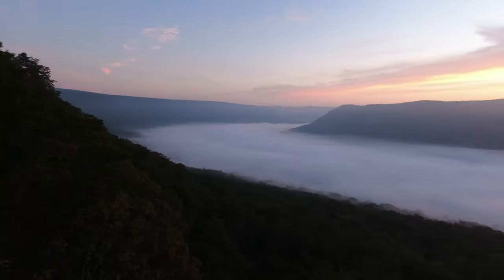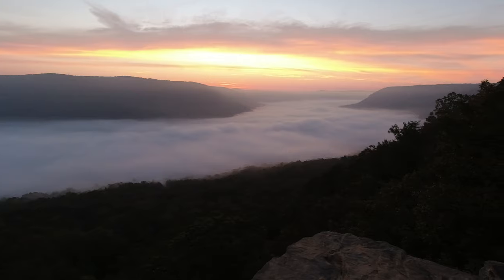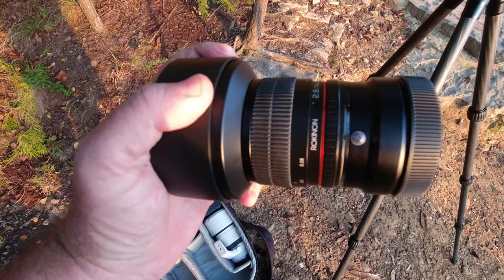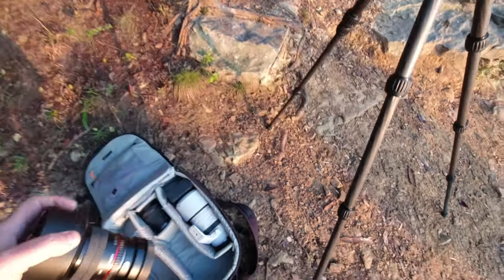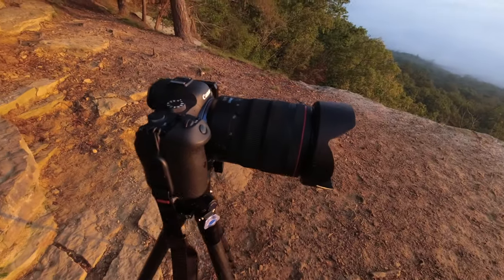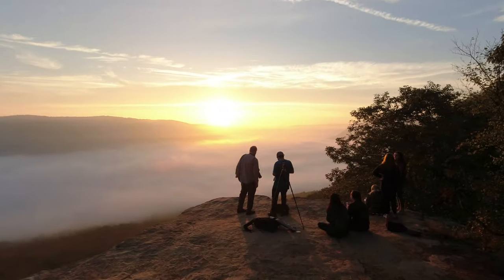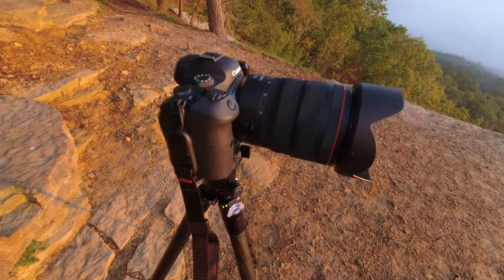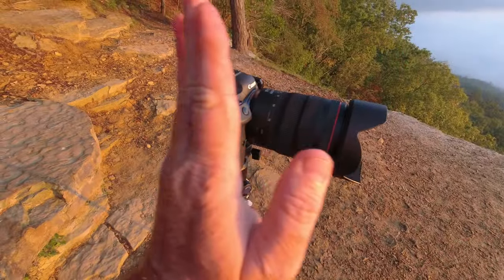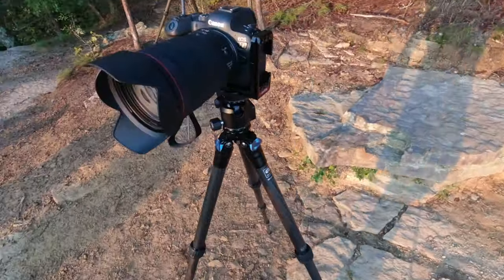I don't know how I get so lucky, but every time I come here there's a cloud inversion. I started out using my Rokinon 14mm, but before the sun came up I changed my mind and decided to put on the 24-70mm f2.8, because taking in the entire vista was not quite possible with the 14mm lens. Where the sun was rising, there was a bend in the river just below it, so I thought a slightly more telephoto shot would work.